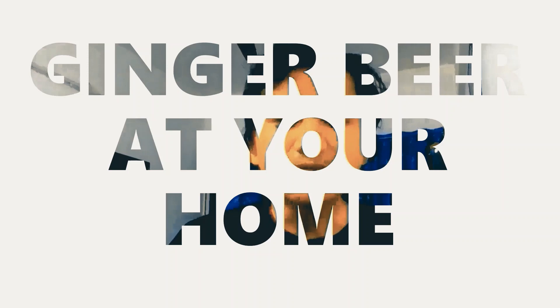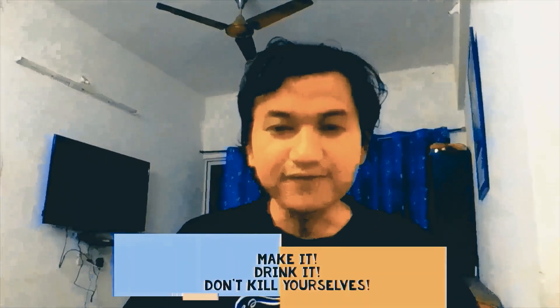Hello, I'm your friend Mr. J. Daniels from Tennessee. There are reports coming out that due to this lockdown, many individuals are harming themselves because they cannot find alcohol, and this is a matter of serious concern for me. So today's episode, I will teach you how to make alcohol — or rather ginger beer — at your home. So people, make it, drink it, and don't harm yourself.